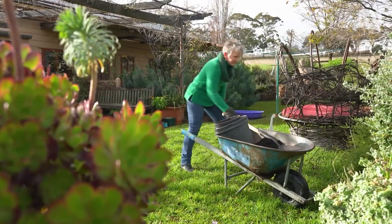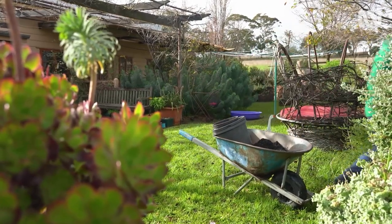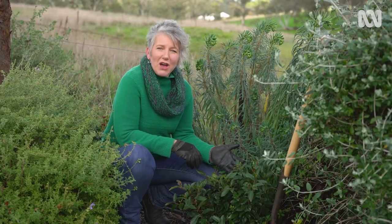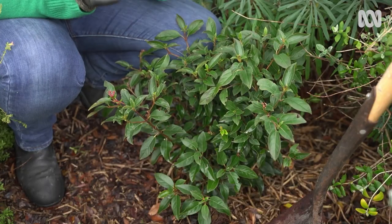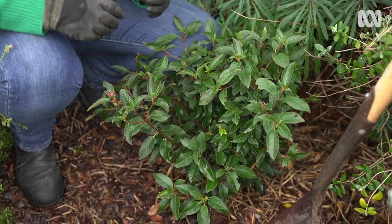Sometimes we've got plants growing in the ground that we want to dig up and take with us. I'm going to use this Viburnum tinus as an example. It's less than knee height, and at this size, it's likely to transplant really well. Digging plants up can be really stressful to them because it severs roots and results in moisture loss, and then the plant has to expend a lot of energy to recover.